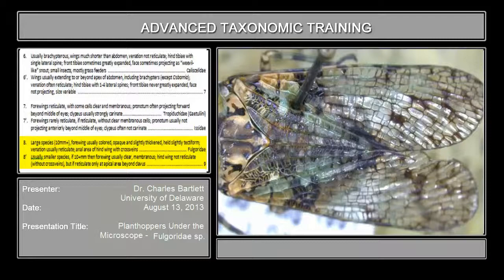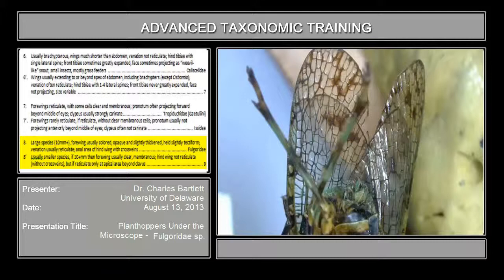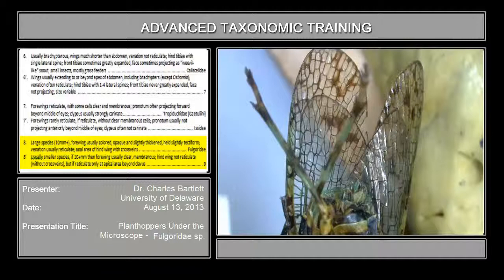Anal area of hind wings with cross veins. It would be convenient if I had one where the wings were spread, but I don't happen to. What I can do is turn it upside down and look at the apex of the hind wing, which you can see right here. You can see all those little cross veins in there — so that is what's meant by the apex of the hind wing bearing cross veins.